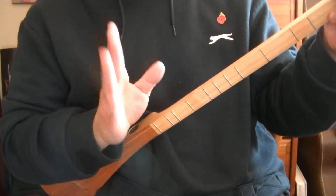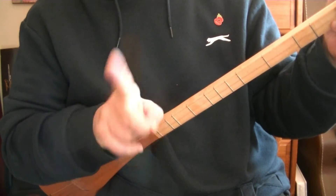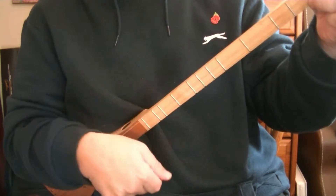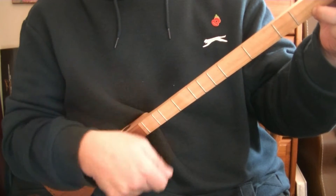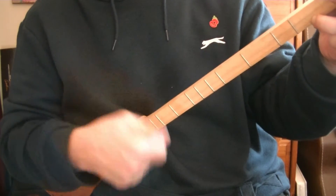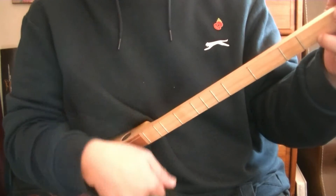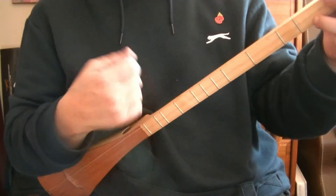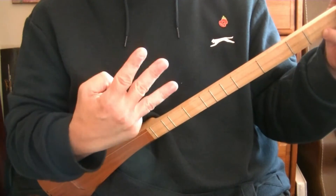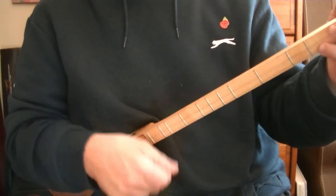So again, it's the same as the common time strum but on the third beat going down you do not strum: one and two and three and four and, one and two and three and four and. Your hand just keeps moving — on that third beat, move it away from the strings and play it that way.